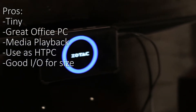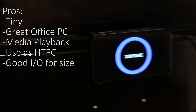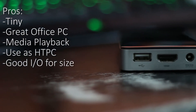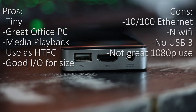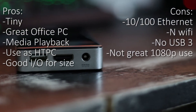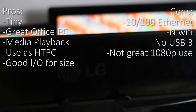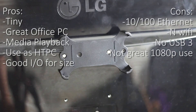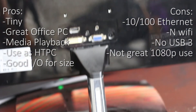The pros of this device are that it is tiny, great for office PC use — Word, Excel and that sort of stuff — it has decent media playback, it's good as an HTPC, and it's got good IO for its size. The cons are the 10/100 ethernet and wireless N WiFi, no USB 3 port, and it's not great for 1080p use which is kind of the standard these days.